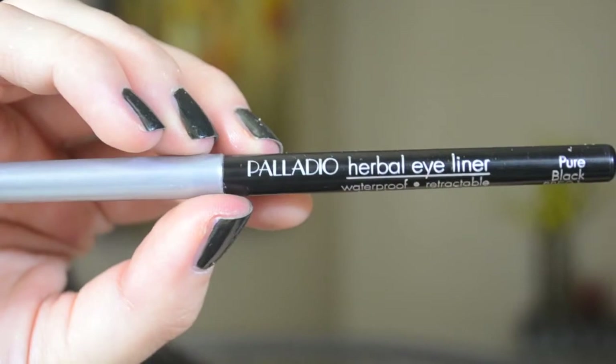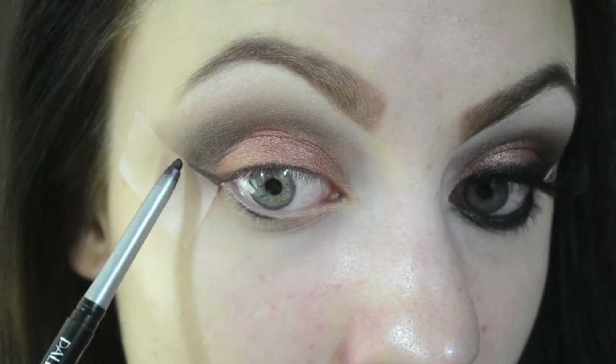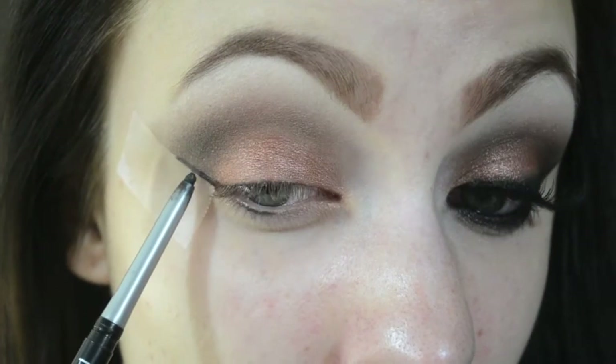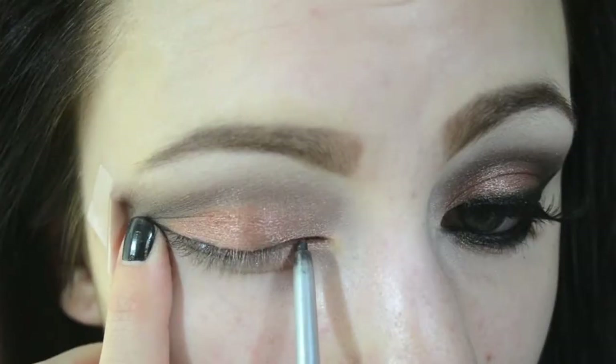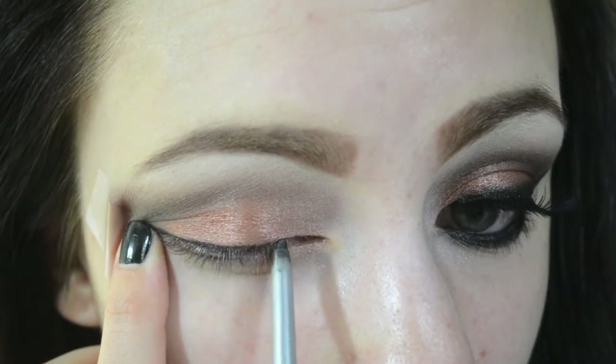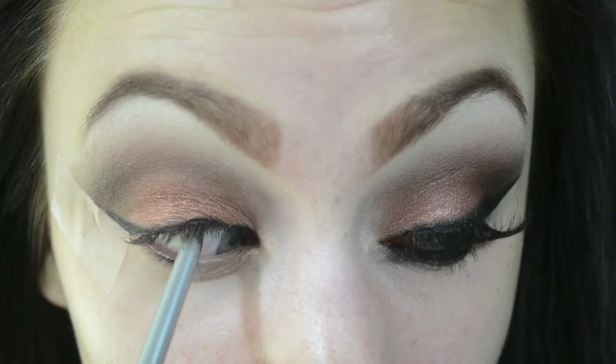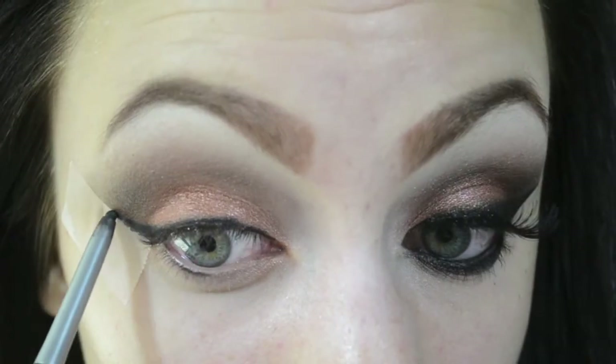Now I'm grabbing my black Palladio eyeliner and using it to start forming my outer V. I'm following the line of the tape and then bringing it onto my upper lash line and upper waterline, lining that out nicely, and then starting to build up the wing a little bit more.